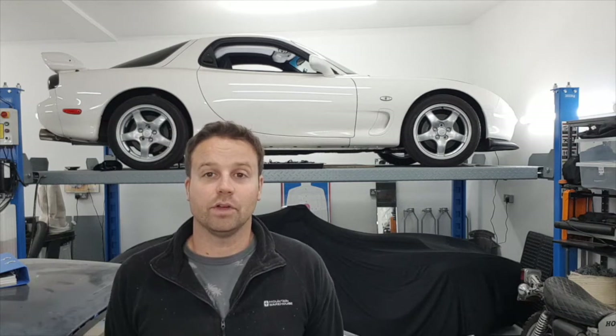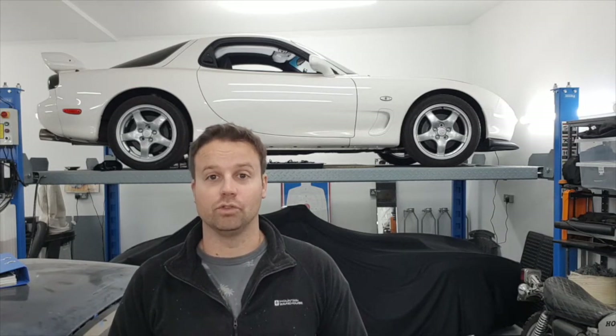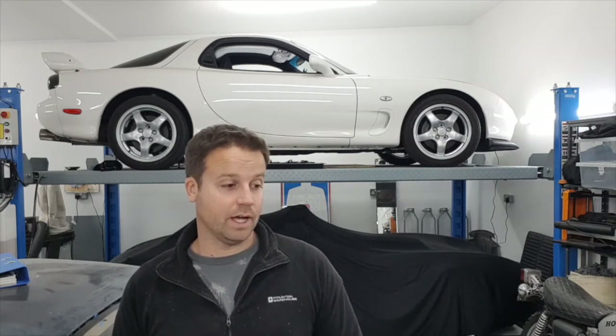Welcome back to another edition of working on the RX-7. We're on the brakes. We've been waiting for quite some time for some bits to arrive. I've now got the calipers back from Big Red, which are awesome. I'll show the unboxing when I got those back, probably about two weeks ago. I've now just received the brake discs and pads from Torque GT.